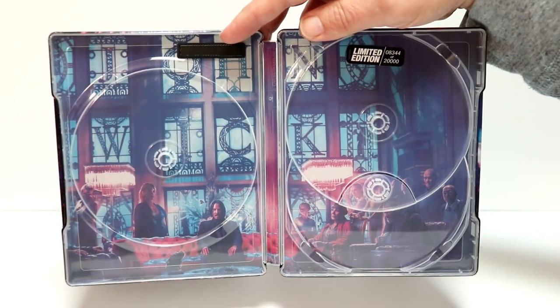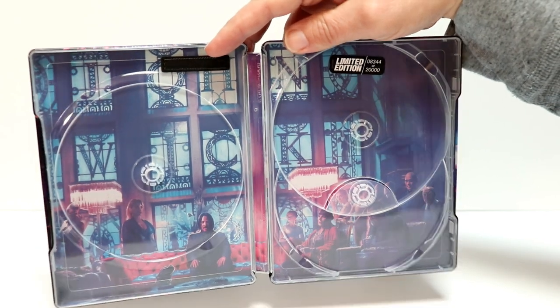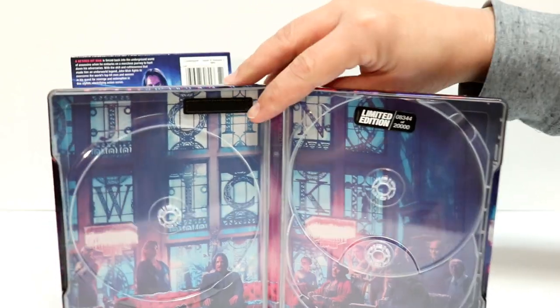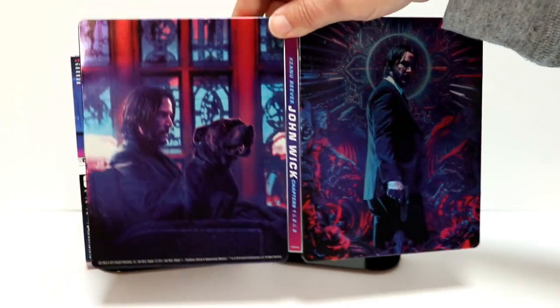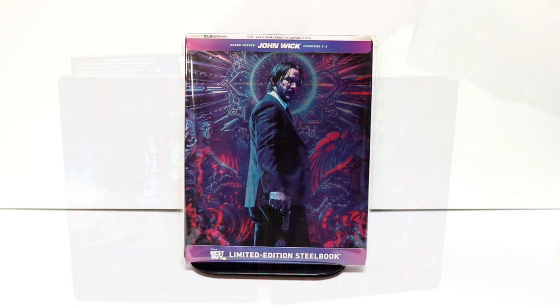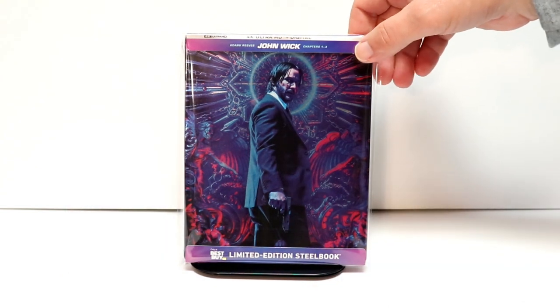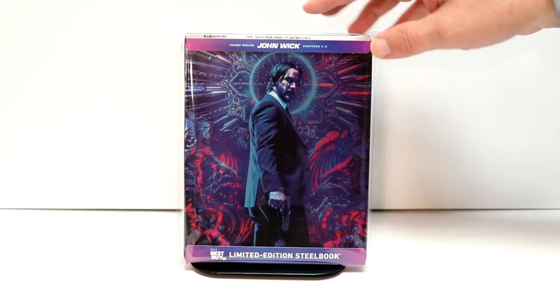This is limited edition — this is number 8,344 of 20,000. So really nice. And just really nice artwork on the outside. I've gone ahead and placed this steelbook inside a protective bag. This bag will help keep it from getting scuffed up on the shelf up against the other steelbooks. I do have a link below if you'd like to check that out.